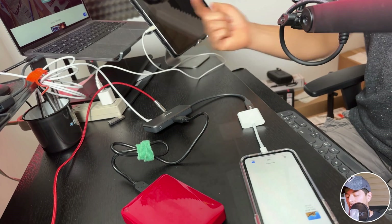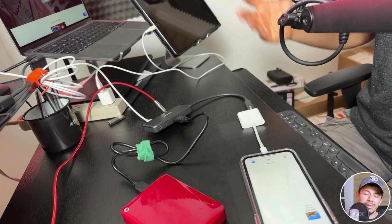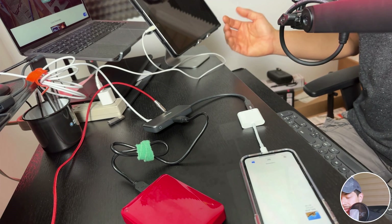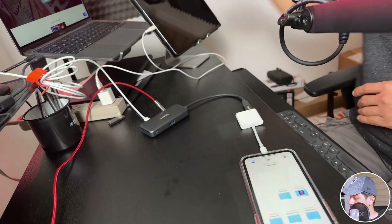So the external drive is working fine with my iPhone. The good news is it's working, but the bad news is it's pretty complex — we need the hub, the adapter, and the small adapter. It's pretty complex, I'm sorry, that's the reality. So I'm going to disconnect this hard drive.